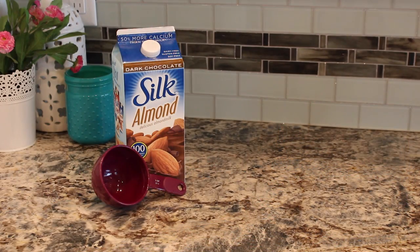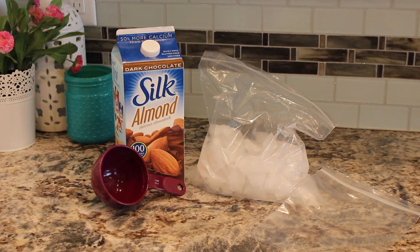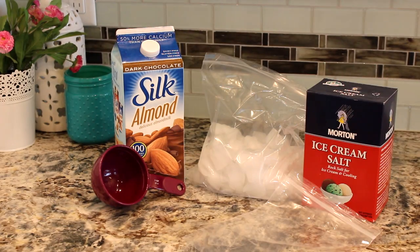Let's get started. The supplies you're going to need for your ice cream are one cup of dark chocolate almond milk, a gallon-sized bag full of ice, a smaller bag to put your almond milk in, and last but not least, one cup of ice cream salt.